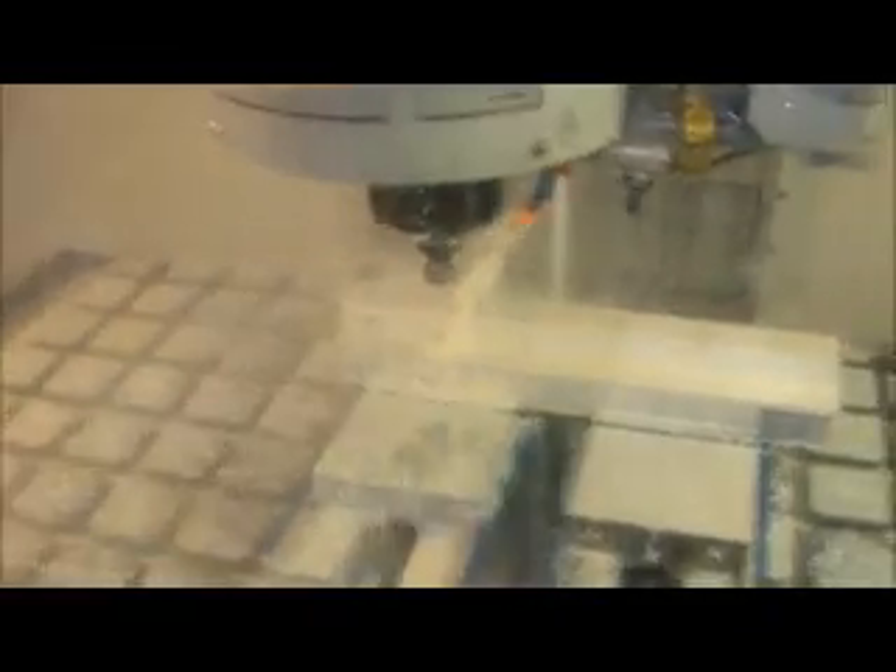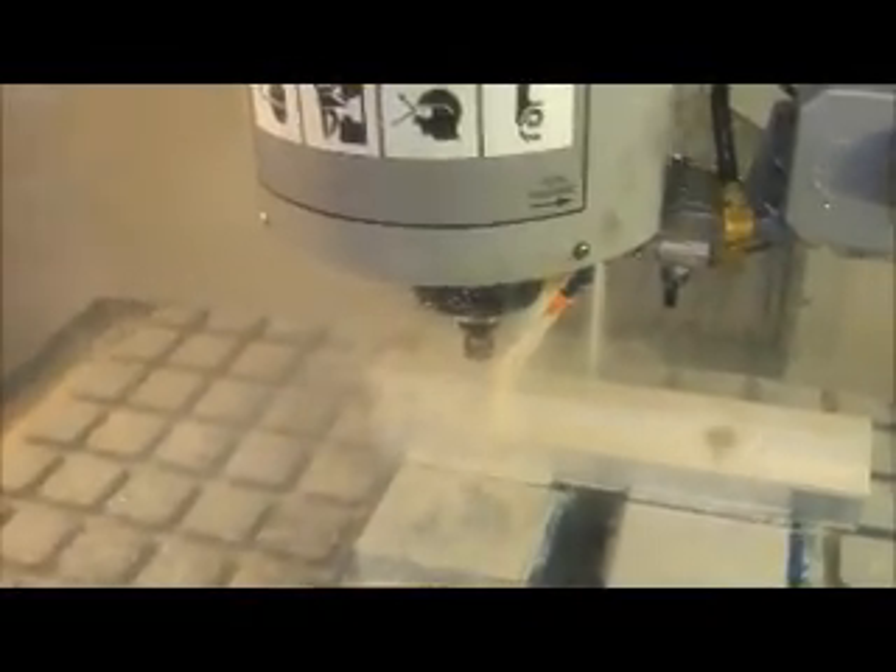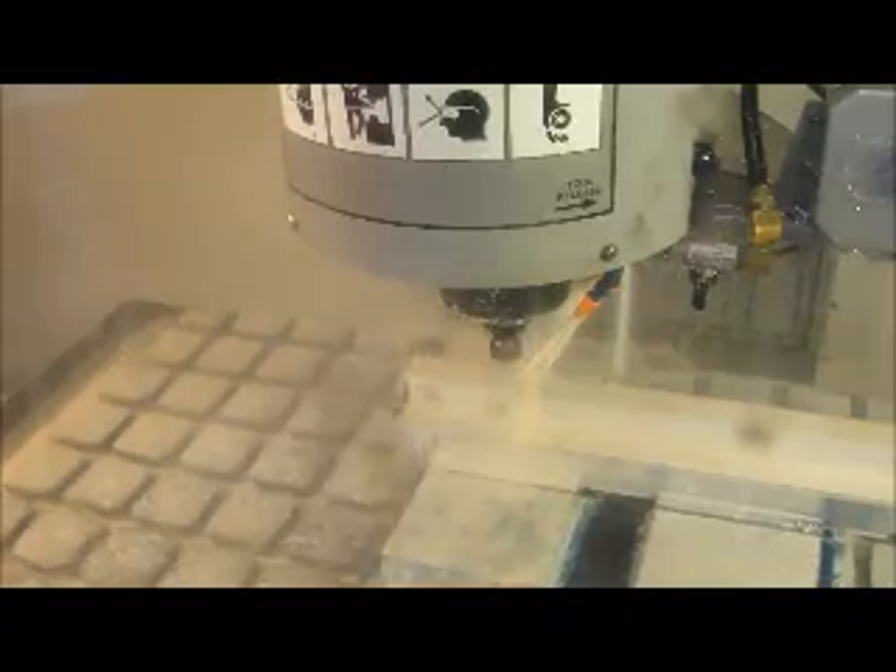I'd like to get the quarter inch end mill and see how that cuts. So now we have the quarter inch end mill, and it's doing just fine at the programmed feed rates of 12,000 RPM and 150 inches a minute. Now there's no way the machine is actually feeding that fast — it's going pretty slow.